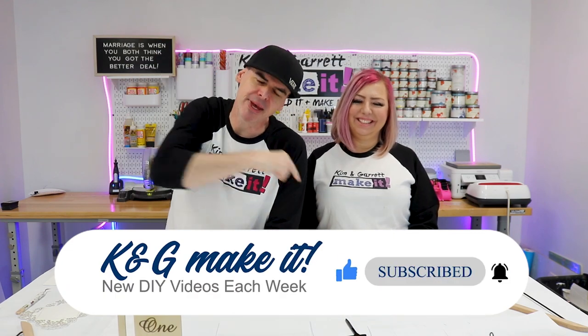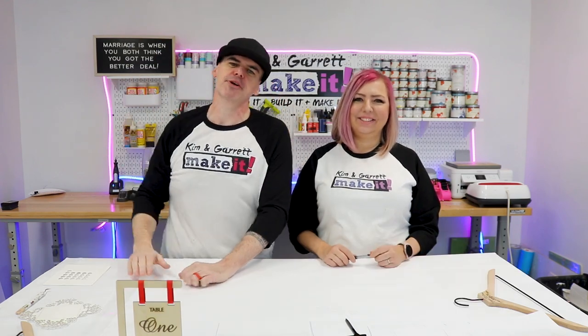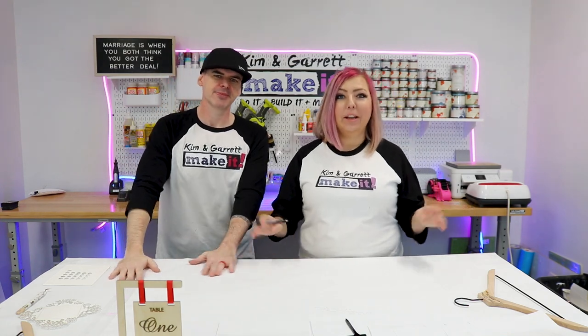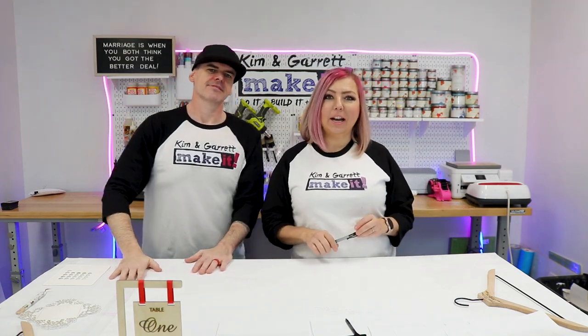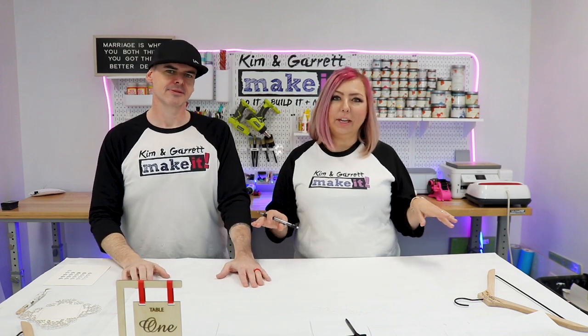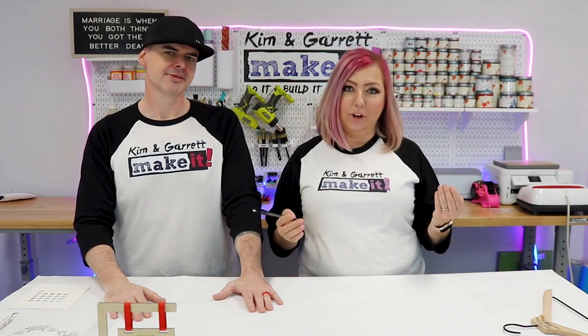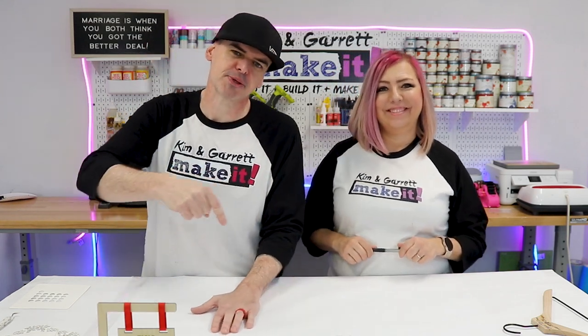Remember to like and subscribe and hit that bell to be notified of new videos each week. If you don't have your own polar laser, you can join us at kngmakeit.com where we offer hundreds of craft kits and SVGs, or join us on Patreon where you can get all our SVGs for free. Links are in the description below.